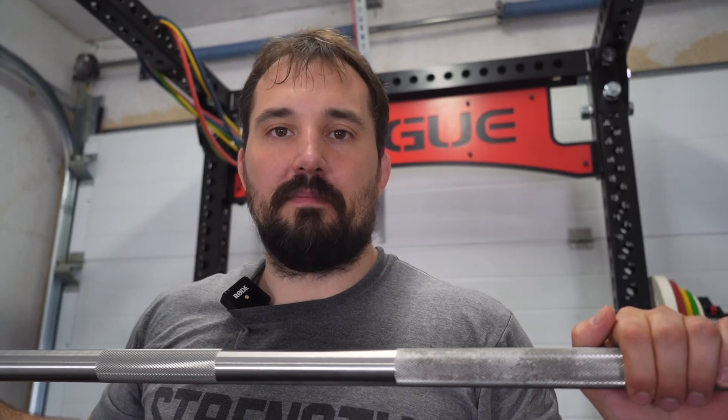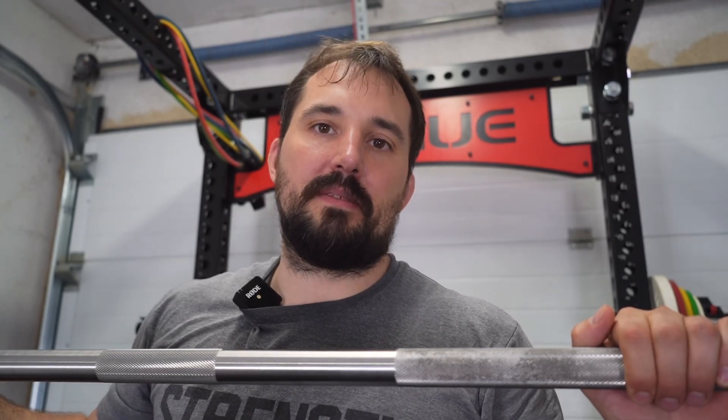Thanks for watching. Please like, subscribe, and tell your friends about my channel. Have a nice day and I hope to see you soon. Bye bye.